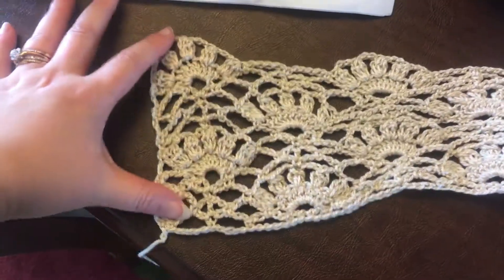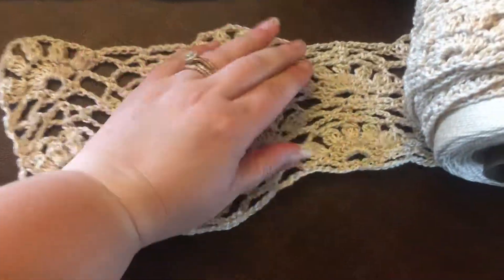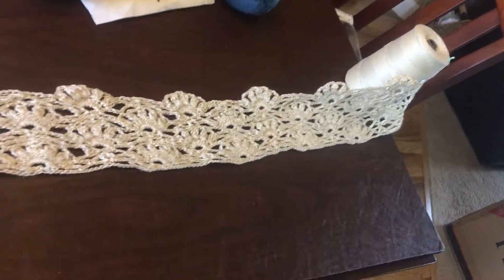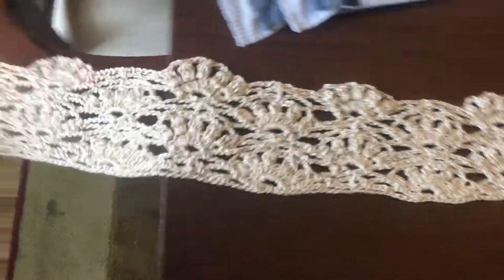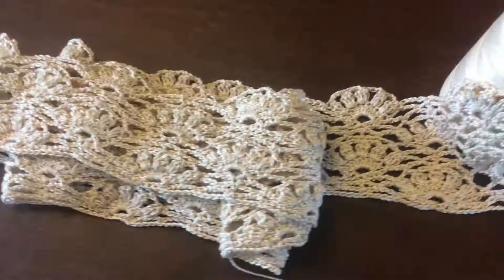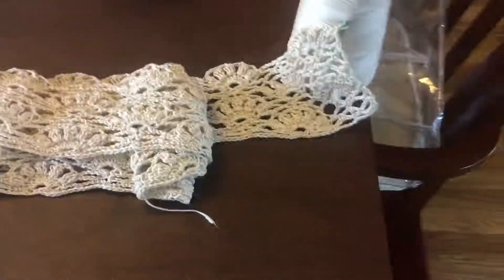It hasn't been blocked so this is more like what it's going to look like — it's kind of squished together because I just roll it up around the cone. But it is coming along nicely. It is super, super long. My dining room table seats six, and it is longer than my dining room table — it goes all the way down here and extends out here.